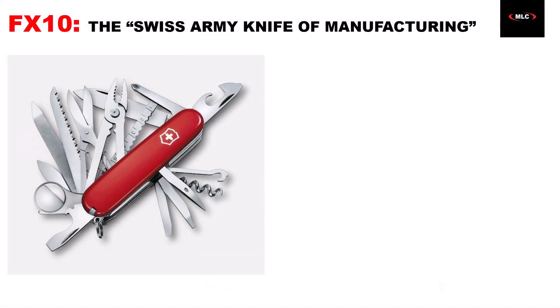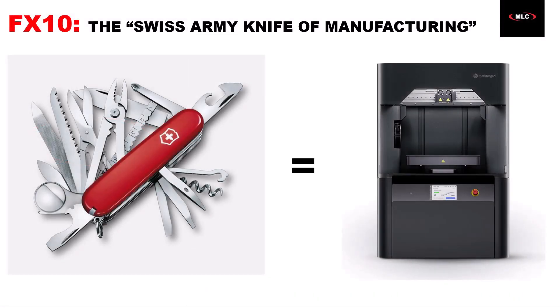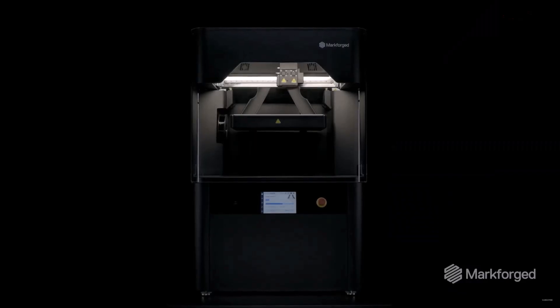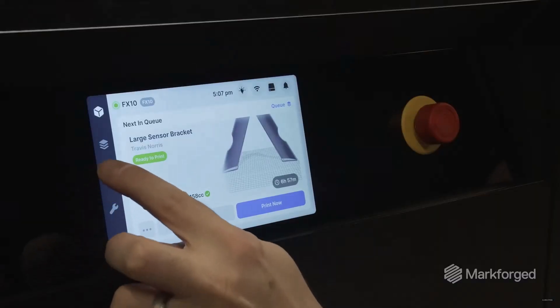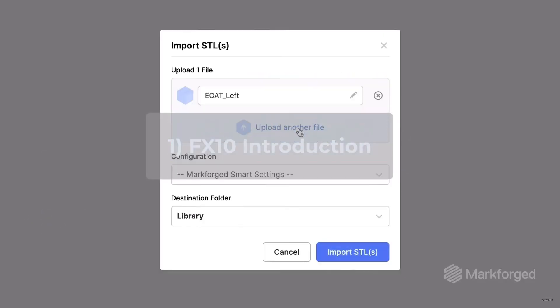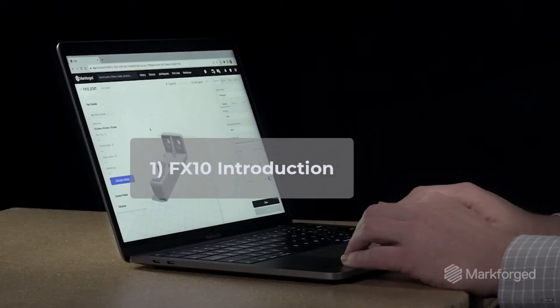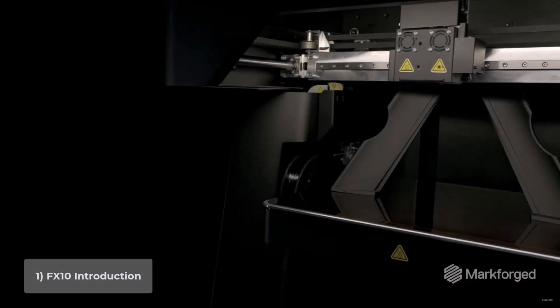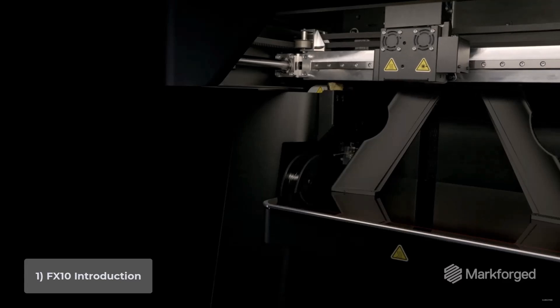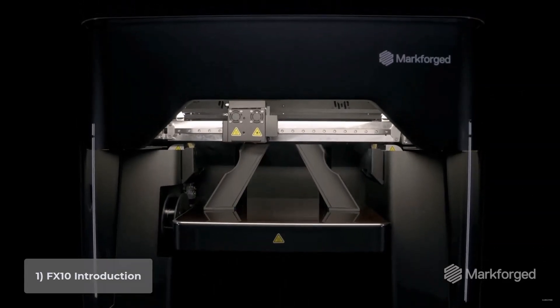I'll start by asking: what do you think a Swiss Army knife would look like if it was made for manufacturing? I personally think the FX10 might be as close as it gets right now. To explain why, I'll start with a basic intro to the FX10, which at a glance might not look too much different from a normal printer in that it can easily print complicated plastic prototypes. But that's about where the similarity ends,